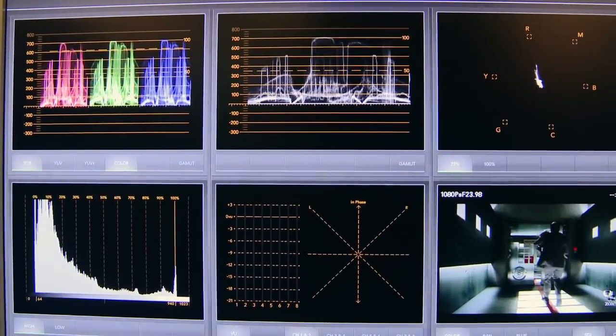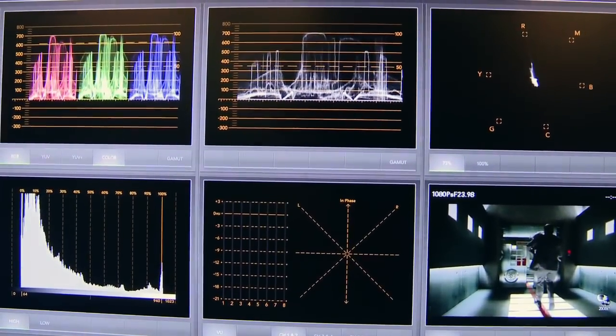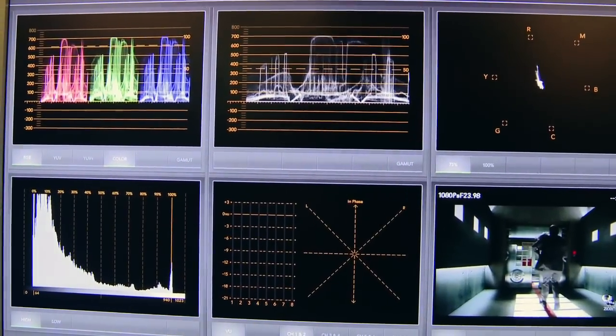Specifically today, you guys are showing the Blackmagic Ultrascope. We have the Ultrascope here, which is our highlight really for this show. It's our new product, and the whole basic concept is to be able to offer cost-effective scoping. It's a PC-only product. It actually comes with a fiber optic and SDI input card, which you'll then feed your source video into, and it will basically give you your scoping. As you see here, we have our audio meters and all of our different scopes — vector scope, waveform monitor — and all the things you need for accurate scoping.